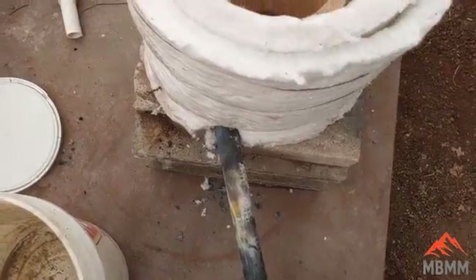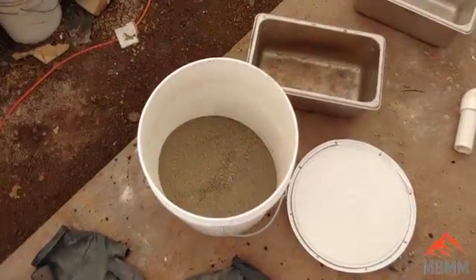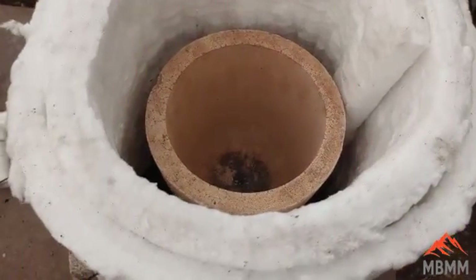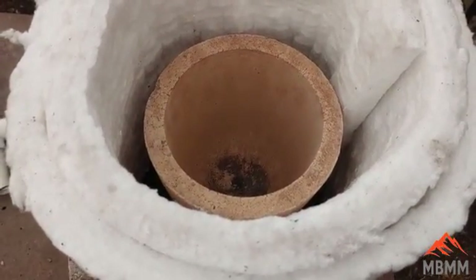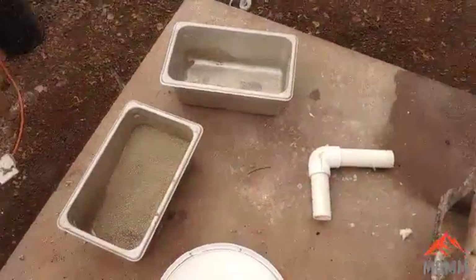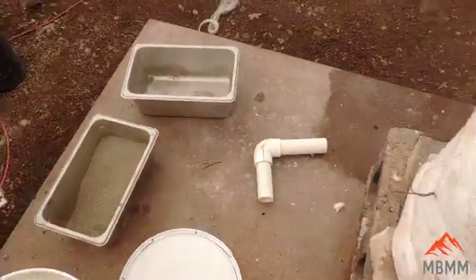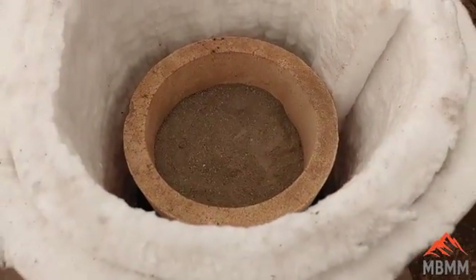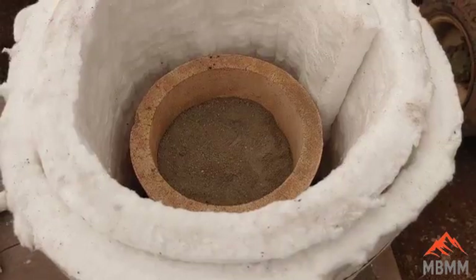It's got the propane going in there. Here's our stuff all shook up. I'm going to pour that material in here until it's about three-quarters of the way up the side of the crucible, and then we'll get it fired up. I've got a good two-thirds in there — there's a little bit left, so we'll probably have to do two smelts. We'll get it fired up and I'll show you how we get the lead out.